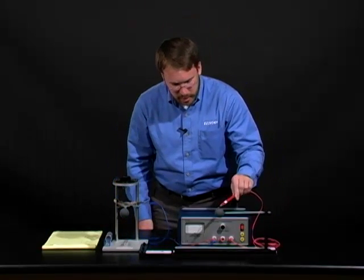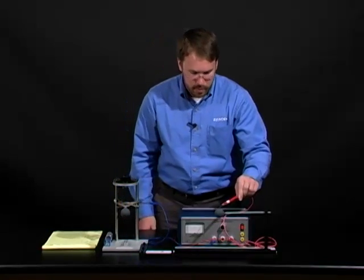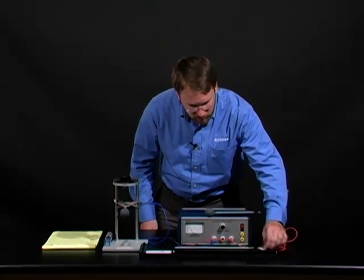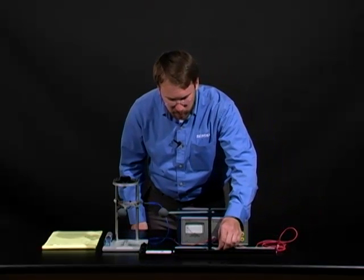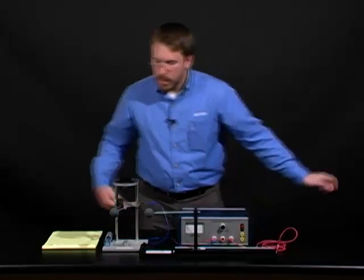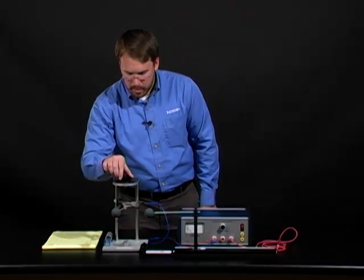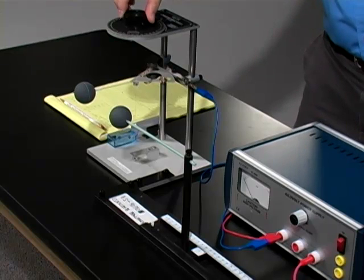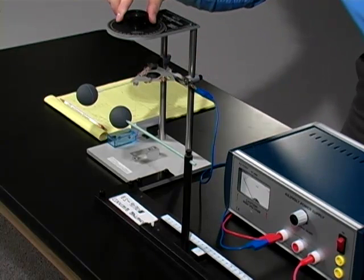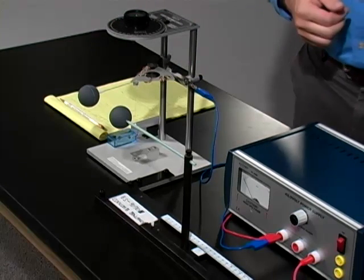We begin by touching each sphere individually, as in Part A. Turn off our kilovolt power supply and slide our charged sphere towards the fixed distance that we will be using throughout Part B, which will be 10 centimeters. As you can see, our two spheres repel each other, and we will use the torsion knob to adjust our spheres so our two notches are aligned again. This will be our first measurement in Coulomb's Law Part B.